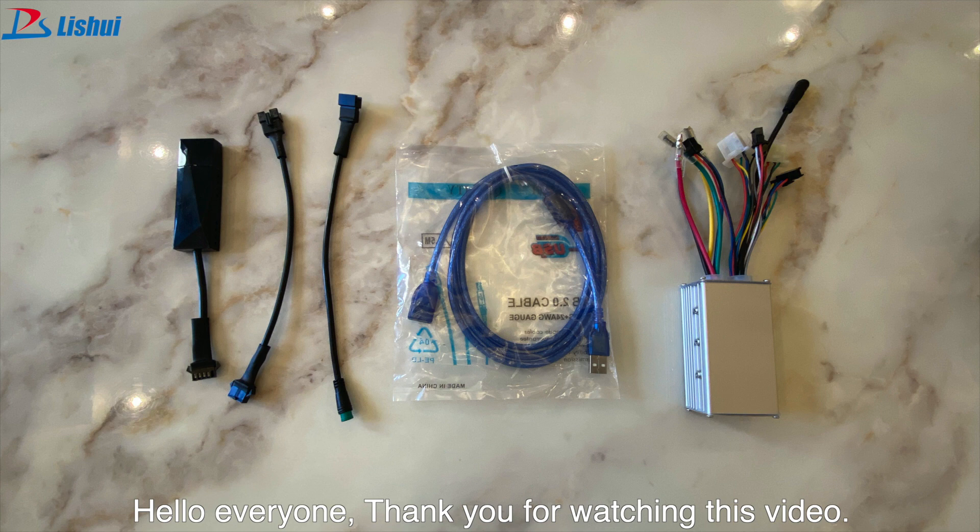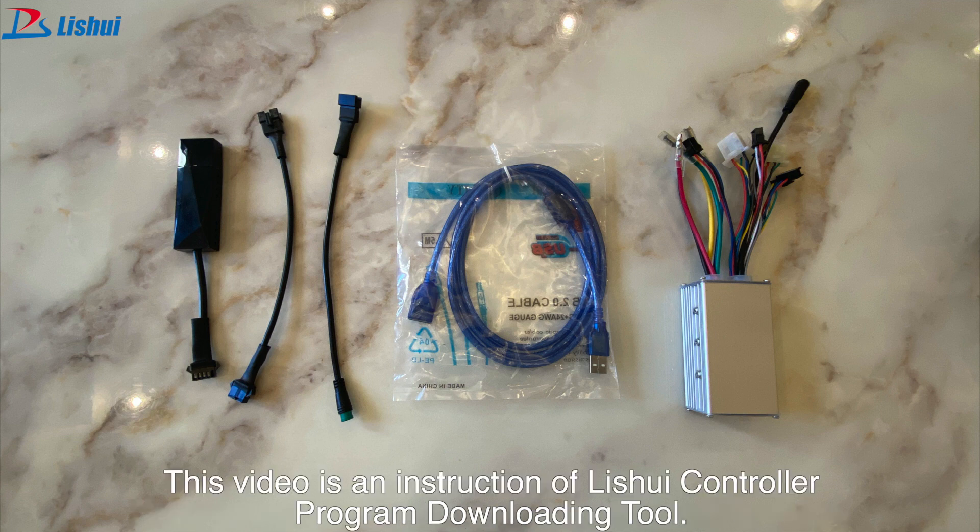Hello everyone! Thank you for watching this video. This video is an instruction of the Liuxui controller program downloading tool.